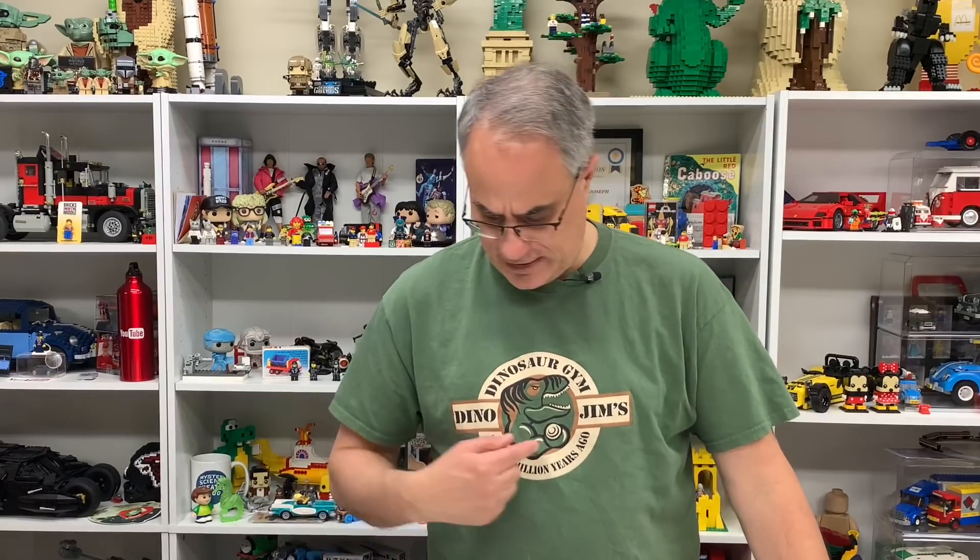This is one of those moments where I don't know where this t-shirt came from. I think it's Brick Builders Club. I actually have to go back and watch my own videos to figure that out. I think this is a Lego dinosaur — it's Dinosaur Jim. And this video is not going to be about dinosaurs, sorry about that. It's going to be about tipper trucks.